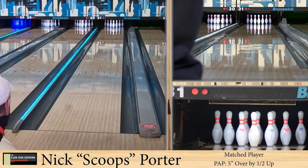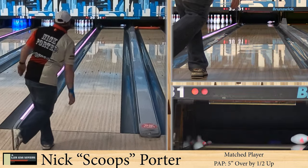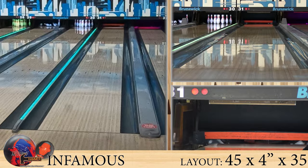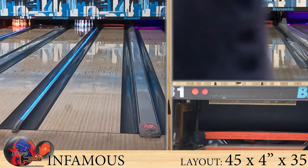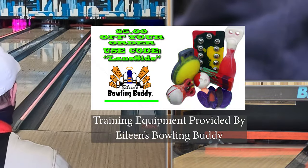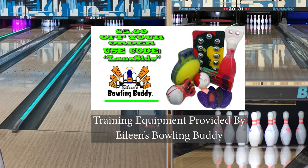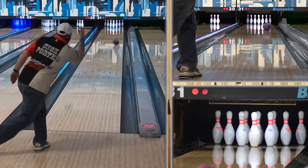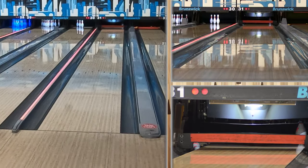Here is our matched player. I think this one looked a little bit better in his hands. He's thrown higher RG stuff like the Melee series — the red one was just phenomenal. There's a time and place for them. For higher RG balls, they get through the fronts a little easier. When they're not slowing down for the speed dominant player, for the matched player it's allowing you to get through if the fronts are a little more chewed up. On a fresher pattern where you don't get that earlier roll, you can get those blower tens.